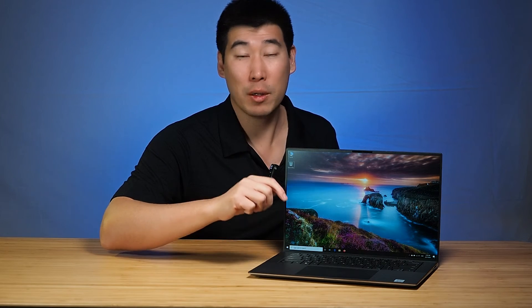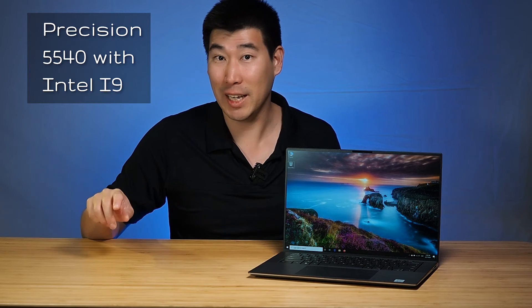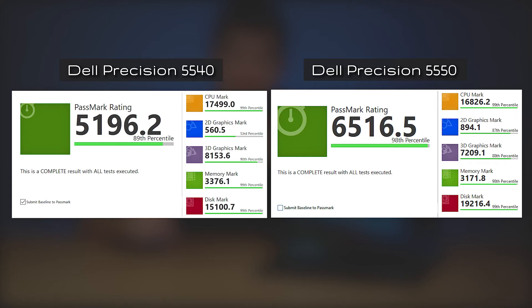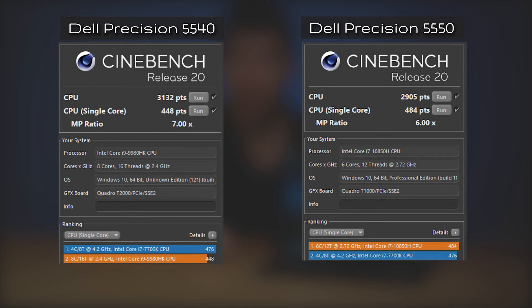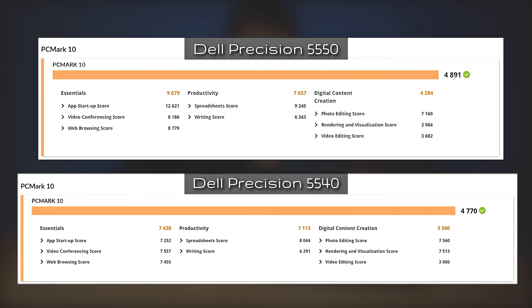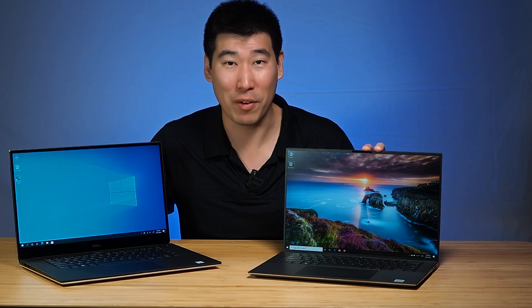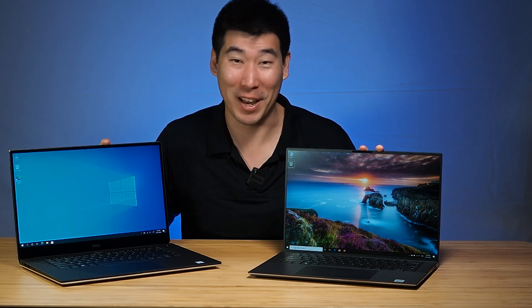I performed benchmarks for this Precision 5550 — it has an i7 with a Quadro T1000 — and I'm doing a side-by-side comparison with the Precision 5540, which has an i7 with a Quadro T2000. Here is the PassMark score, Cinebench R15, Cinebench R20, 3DMark, and PCMark. As you can see from the benchmarks, the Precision 5550 with the i9 and T1000 catches up and sometimes beats the 5540 with an i9 and T2000. That's pretty impressive.